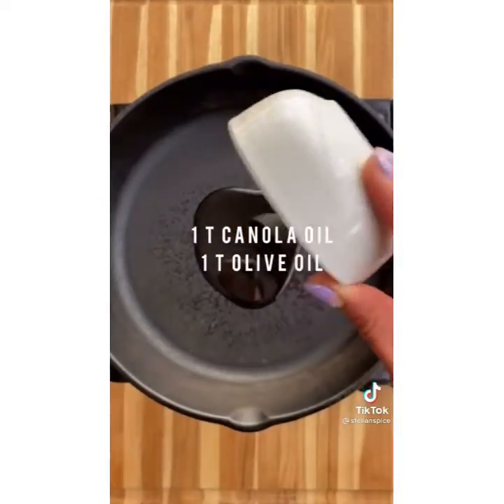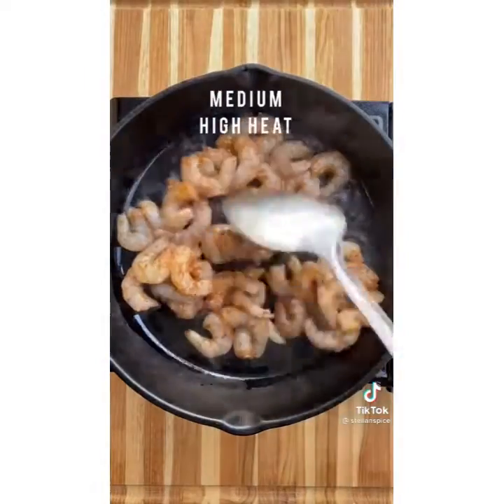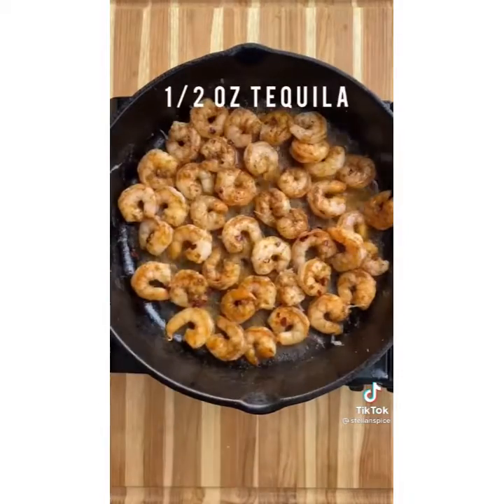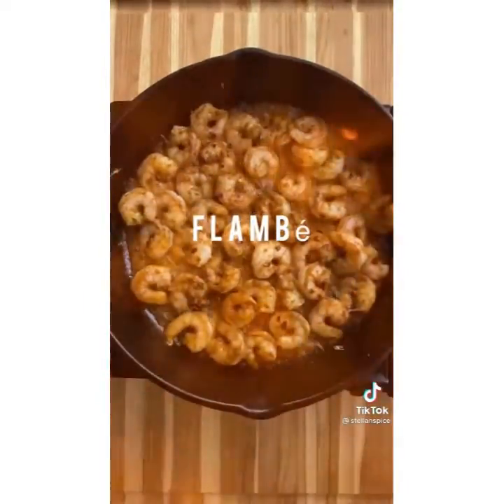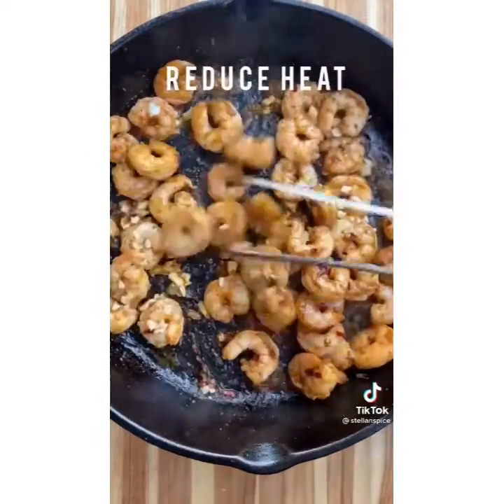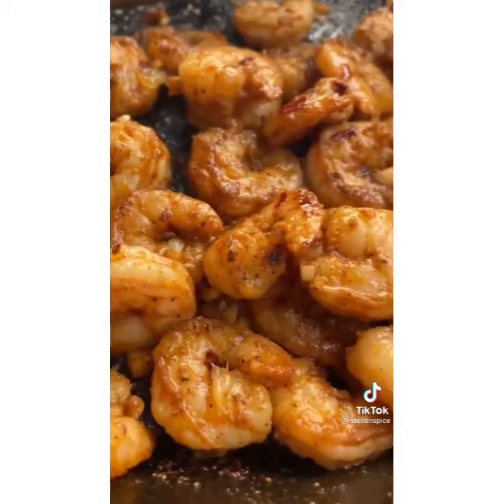Start cooking the shrimp on medium-high heat. Add these two sauces and some red crushed pepper. We're about to flambé — but don't burn yourself if you do this. Add some garlic, lime juice, and reduce the heat. And that's it for the shrimp. Tell me that doesn't look good.